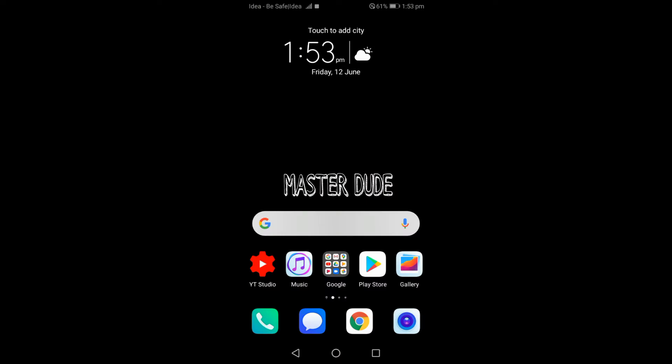Hi guys, welcome to MasterDude. In this video, we are going to subscribe to our channel. If you like to subscribe to our channel, please click on the bell icon.